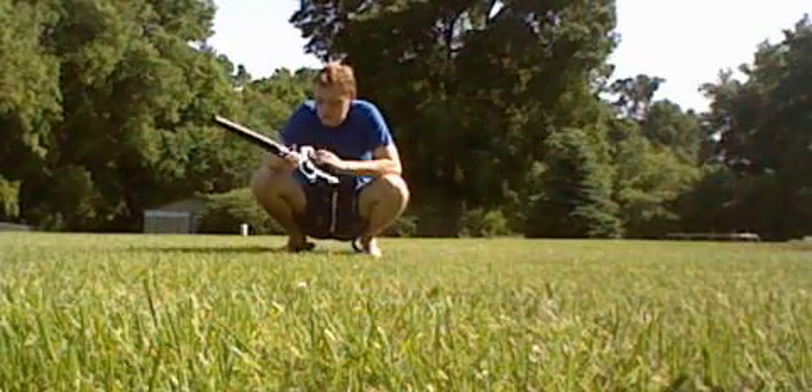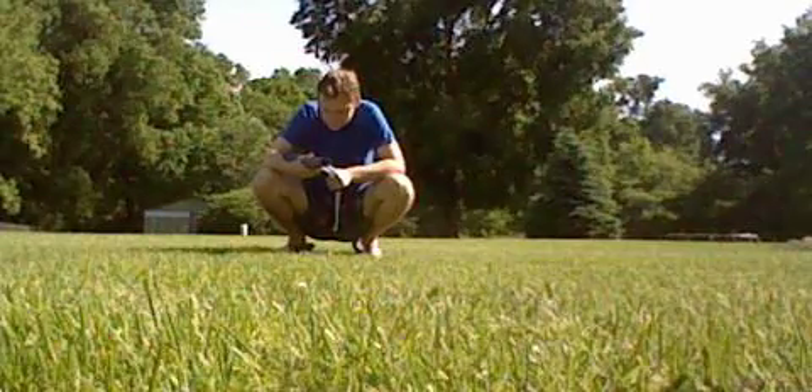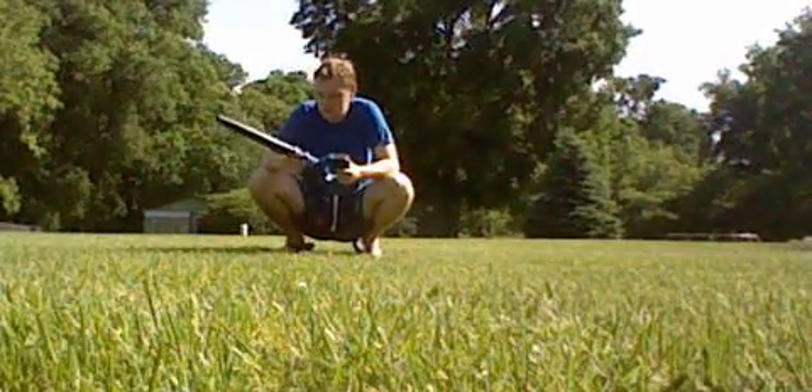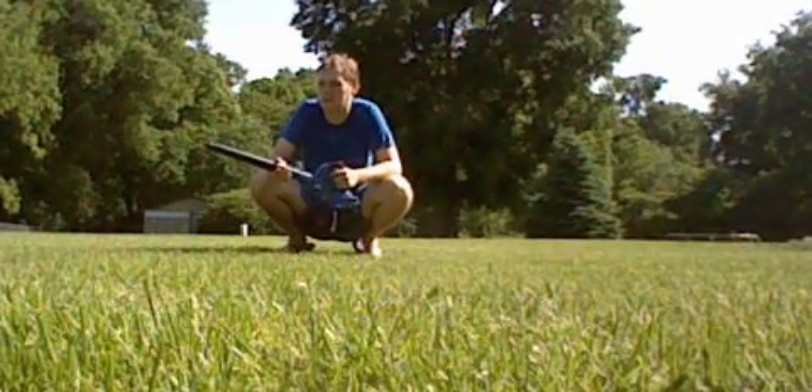Ever since I got this thing back in 2019 — and I know this is a 2018 model — it's been quite a lot of use on this machine here. You can tell she's a little bit dirty right now, because you can tell this thing's been used quite a bit.